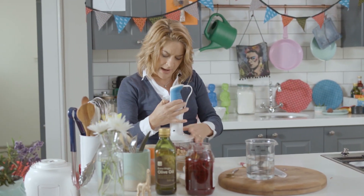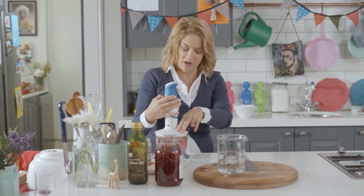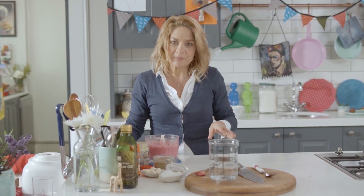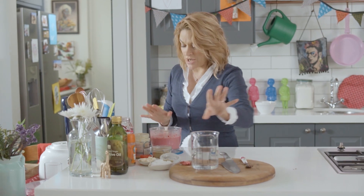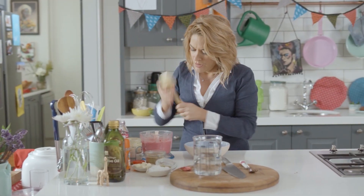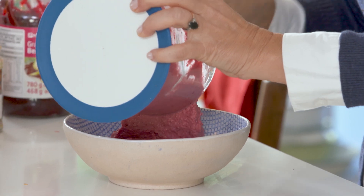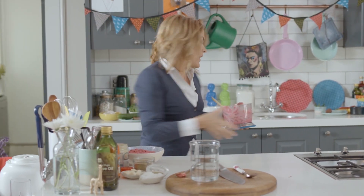And then whir away. It turns out pink, which is completely divine — beautiful, pink and perfect. If you want it a little bit thinner, you can add some water or even some beetroot juice. I'm just going to pop this into a bowl. It makes quite a hefty amount, which is good.